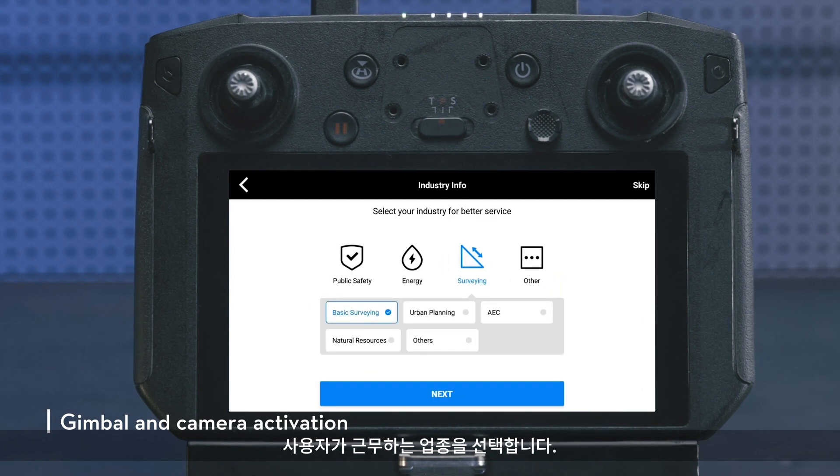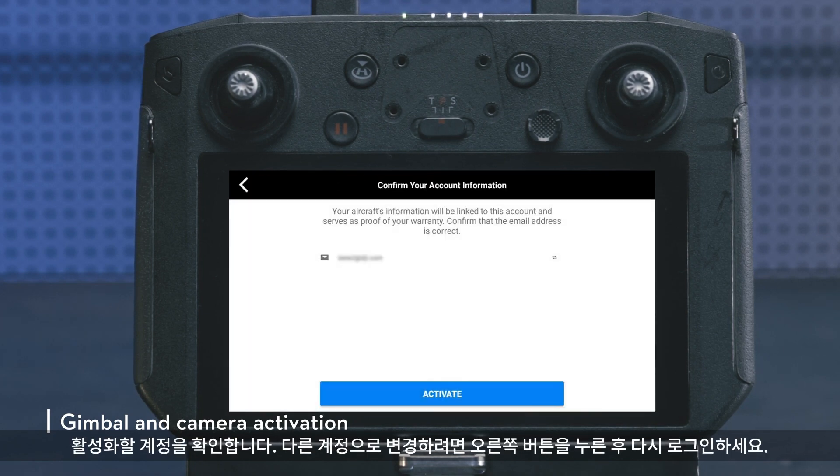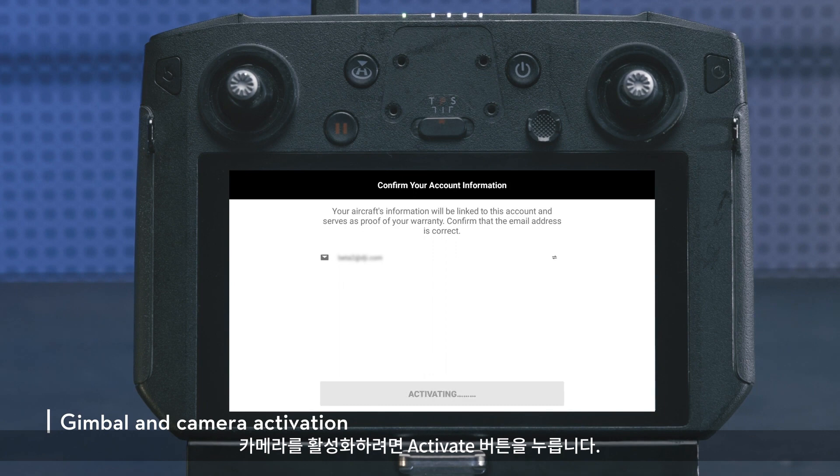Select the industry you work in. Confirm that you want to activate the account. To change to another account, tap the button on the right and log in again. Tap the Activate button to activate the camera.